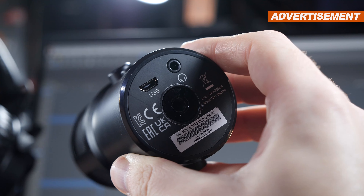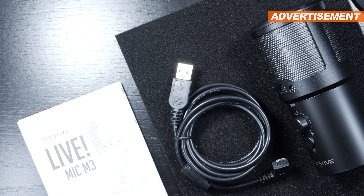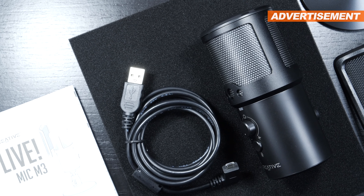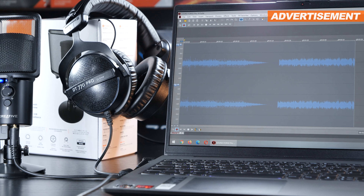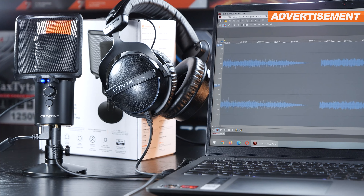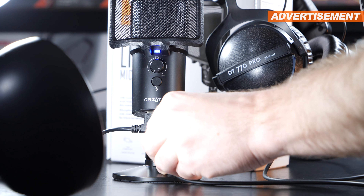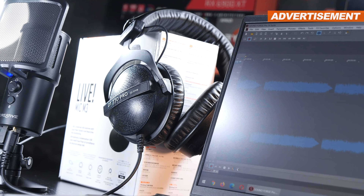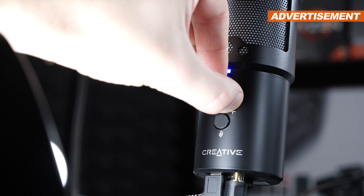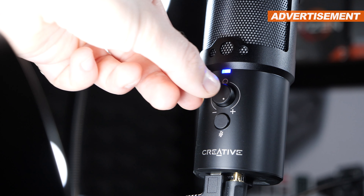We connect the mic via USB — micro-USB to be exact. The cable is 1.5 meters long. I certainly would have liked seeing at least a 1.8 or even 2-meter cable, so you could put noisy laptops further away from the microphone. Additionally, the Live Mic M3 comes with a 3.5-millimeter headphone output for real-time monitoring — basically you hear yourself while speaking into the mic. By touching and adjusting the knob, you can change your mix of that. I love it — exactly as seen on the really good established mics out there.